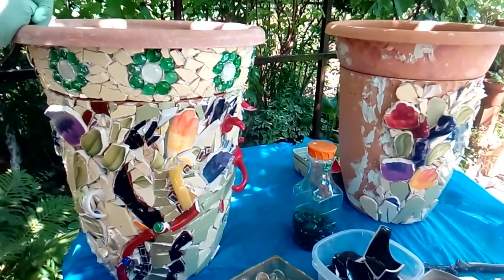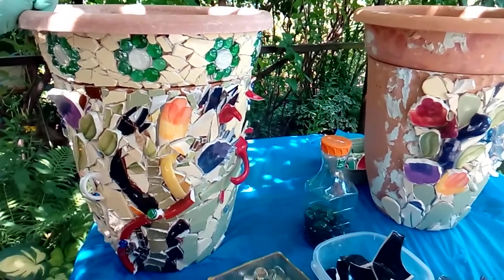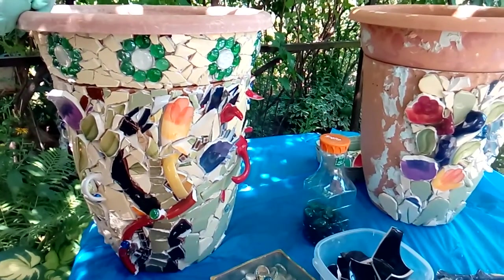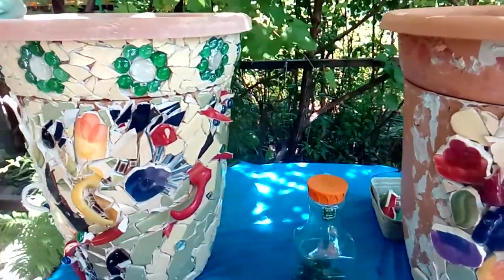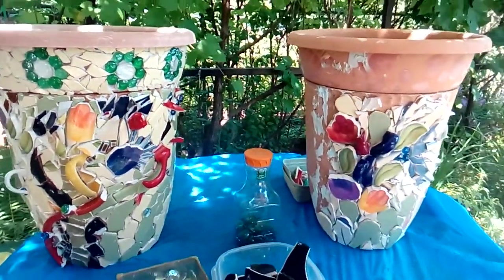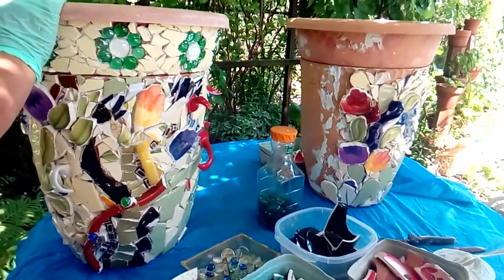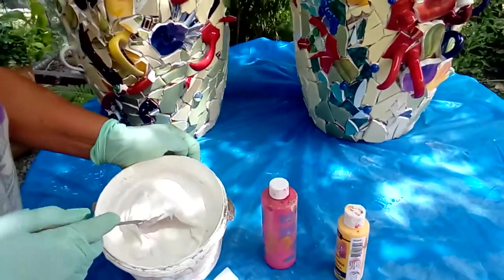Because these are going to be kept outside in winter time — and I'm living in Canada where it's a very harsh winter in our region — I will make sure they will not get damaged over the winter. I'll show you exactly what you need to do. For me it was a very good way to use broken dishes and to enjoy making those two pieces.